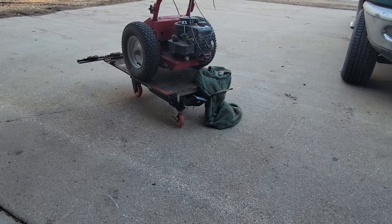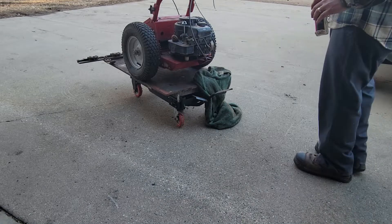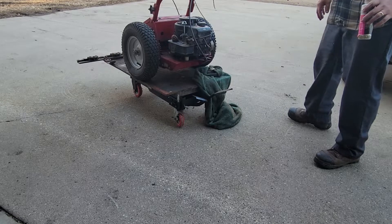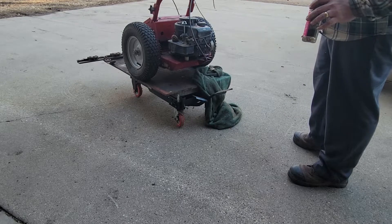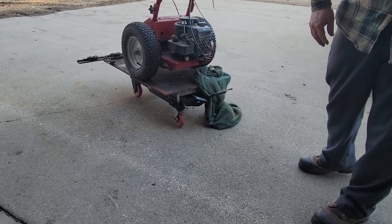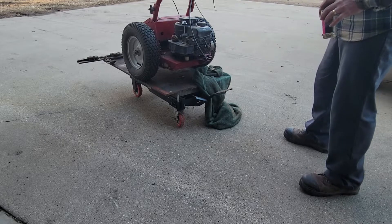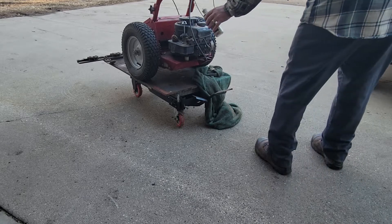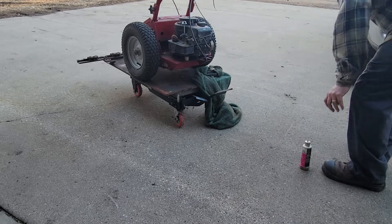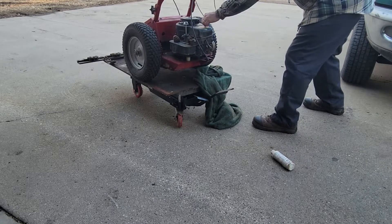All right guys, so we're damn near out of gas. This rag is here just to catch the oil that comes out of the muffler. Ideally I should take the muffler off, which I probably will. Again, I just said this is just for starting. It is windy out here, so at least this way I can blow the oil all that way.